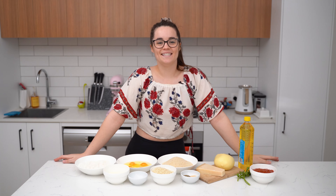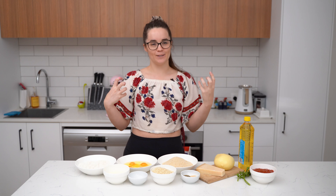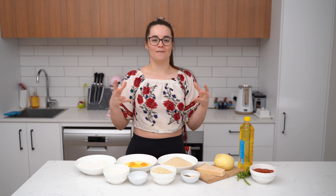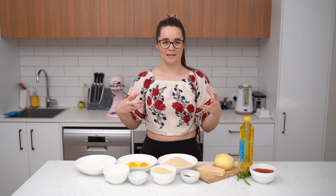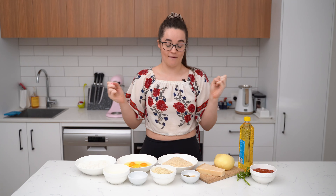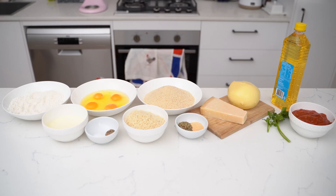Hey guys, welcome to another episode of Elise's Eats! Today I'm going to show you how to make a really simple but delicious recipe — mozzarella sticks. They are just such a lovely and easy thing to make for a party; they're so delicious and cheesy and garlicky. Everyone's just gonna love you for them!